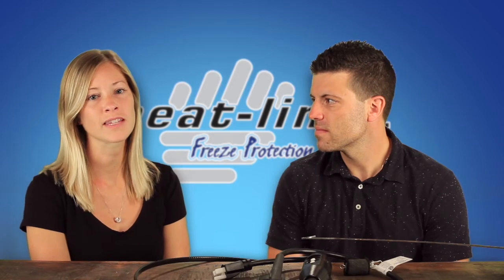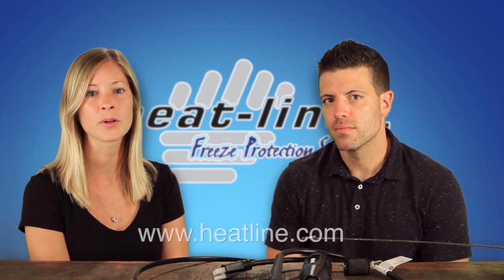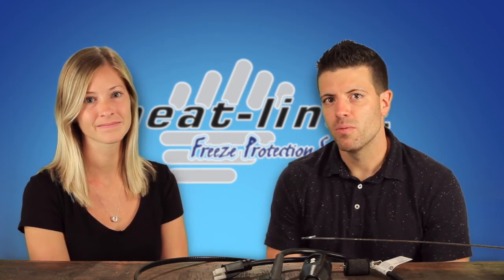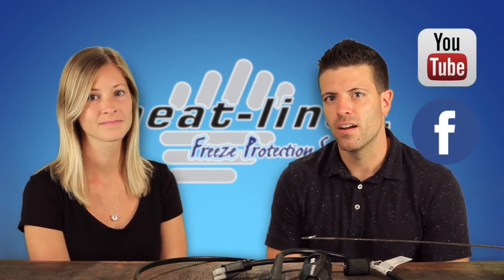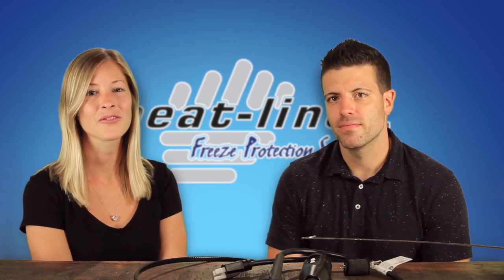If you have any other questions on the installation process of the retro line, please contact Heat Line and we'll be more than happy to help. I hope you found this vlog helpful. We will continue to release a new vlog video at least once a month, so please make sure to sign up to our email newsletter, Facebook, or other social media pages to stay up to date. Thank you for watching.